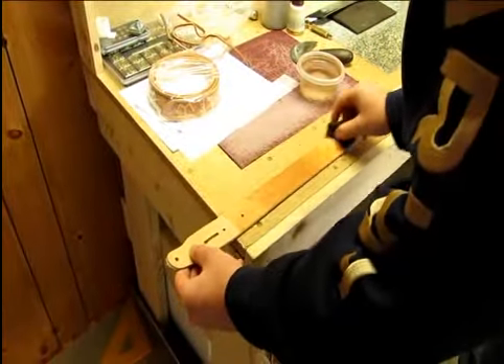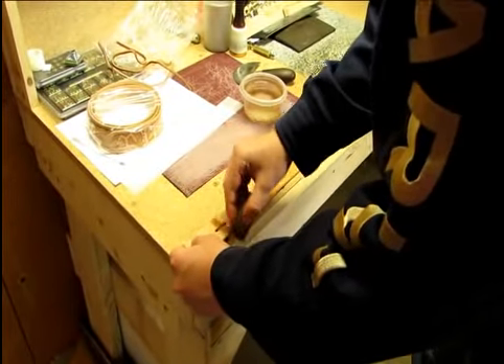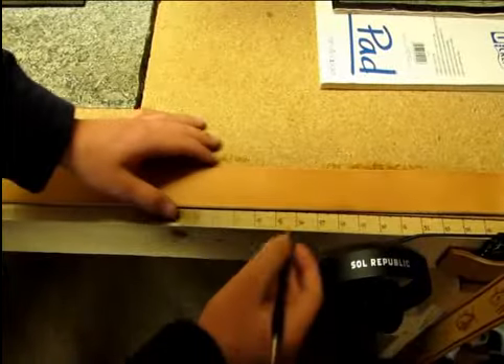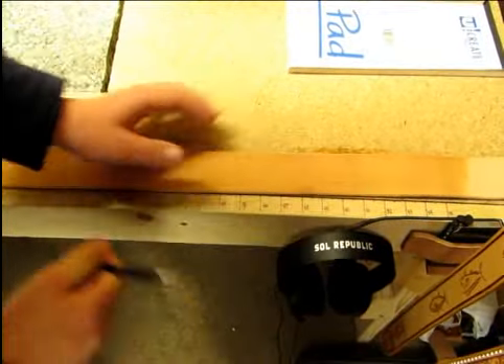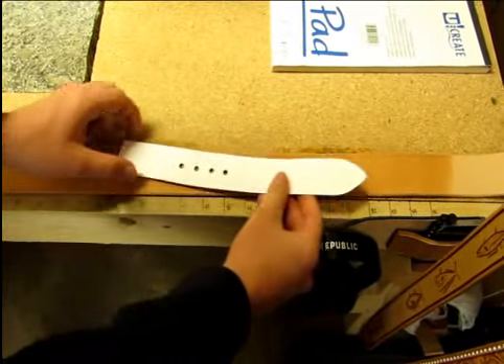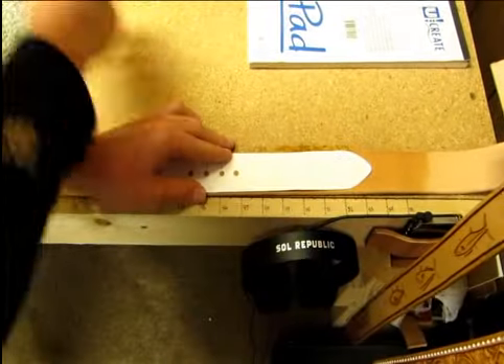Our process begins with a blank strip of the very best American-made leather money can buy. We add water to permeate the leather fibers, creating a cased or clay-like condition that allows the leather to accept and hold the carving and tool marks made by the leather crafter. The customer's size is then determined and marked out on the damp leather strip. The length of the tip is established and space is left for any custom requests.